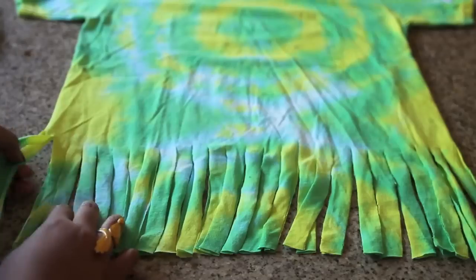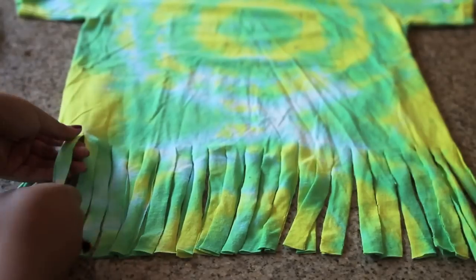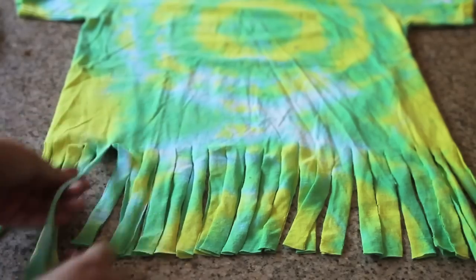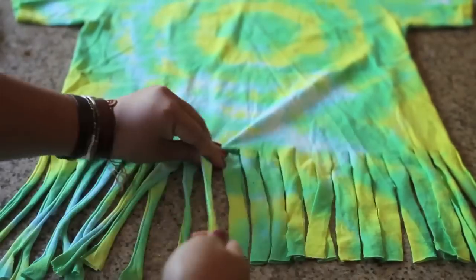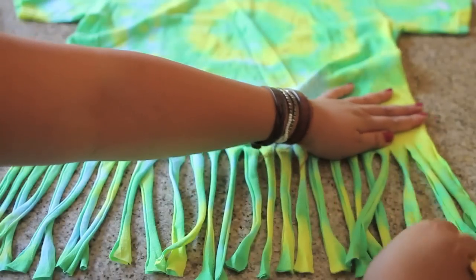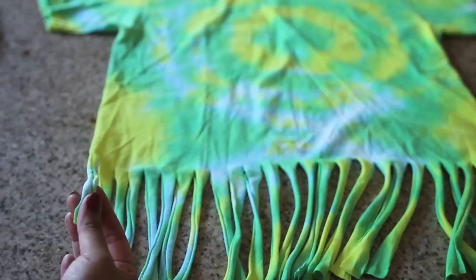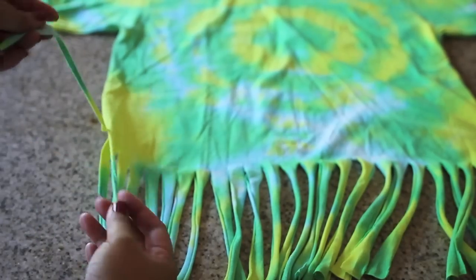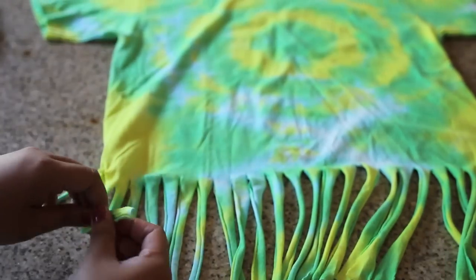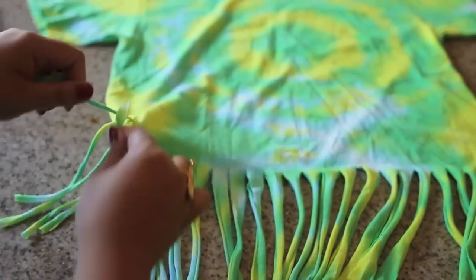Once you've done so, pull on each strip to stretch out the cotton — this is going to make the fringe look a lot nicer. Now take each strip and tie the front strip with the strip directly behind it into a knot, as you can see right here. Continue to do this until you've tied all the strips into a knot.